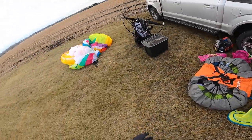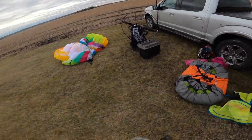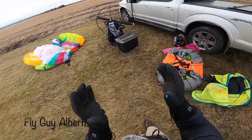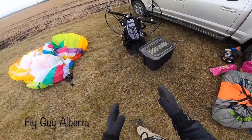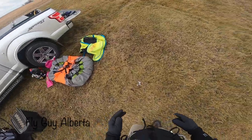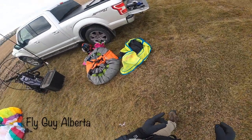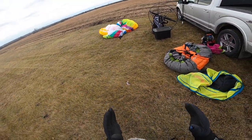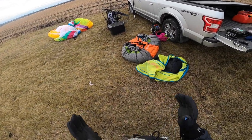Hey everybody, welcome back. Today is kind of like a test day. I have a brand new paramotor, which we're hopefully going to fly if the winds work out in the right way. And what I really wanted to do today was do a comparison between two A-wings.